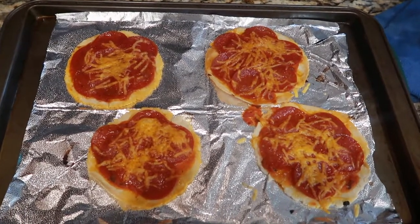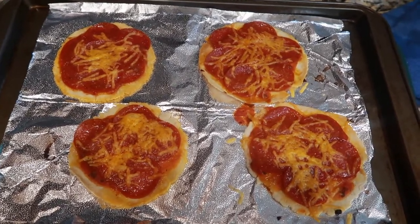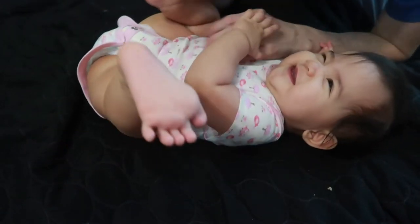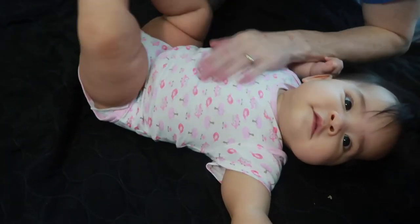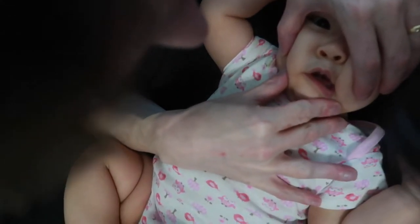Here is the final product. We have pepperoni taco pizzas! I think she has another tooth coming in — let's see. Oh yeah, number two is coming in. Look at you!